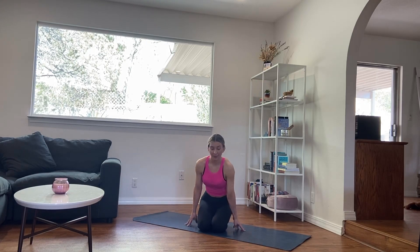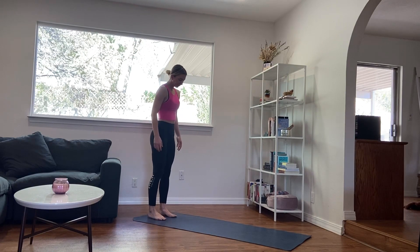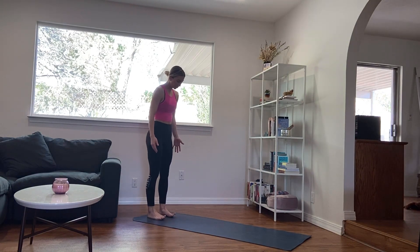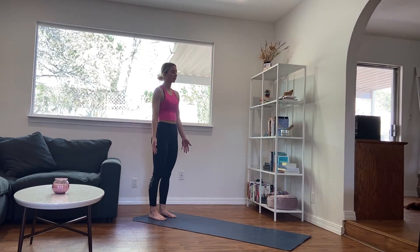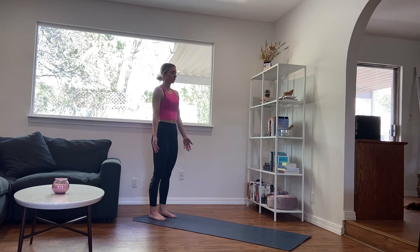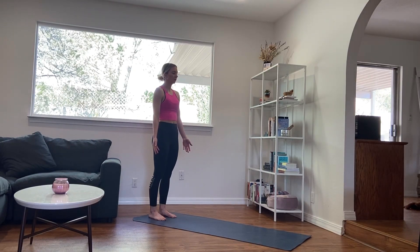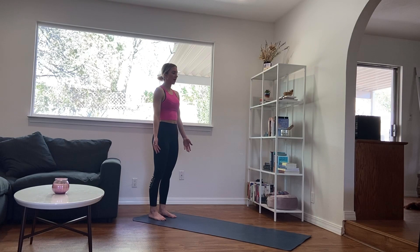We are going to start standing at the back of our mat. So just slowly making your way there, planting the feet on the ground underneath your hips, letting the arms just settle at your side. Then closing through the eyes, allowing yourself to start to engage with the other senses you have available. Really starting to picture yourself standing at the back of your mat, beginning to create that little bit of proprioception. Acknowledging where you are against the ground, where you are in the space and air around you.